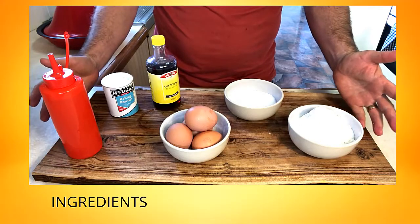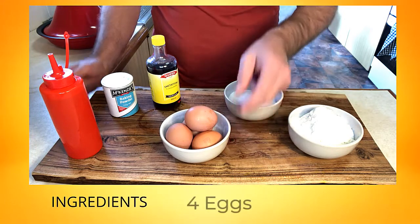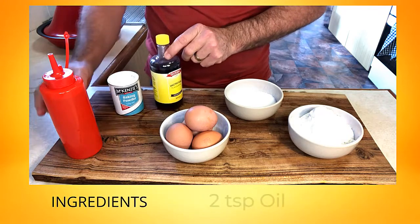Our ingredients for our vanilla sponge: we're going to need some flour, sugar, eggs, vanilla essence, baking powder, and a little bit of oil.